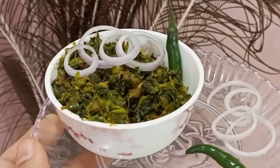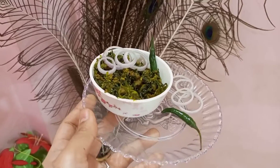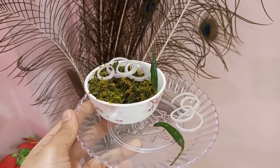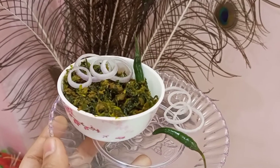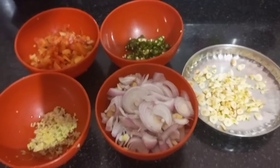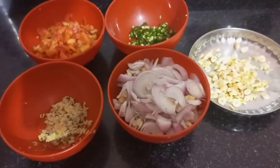I hope you will be very good and today is the 26th January so I am making something special. I like it personally, if you like it please comment and share it, and I have made the ingredients here.